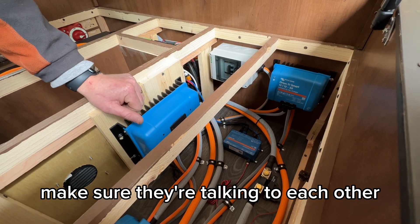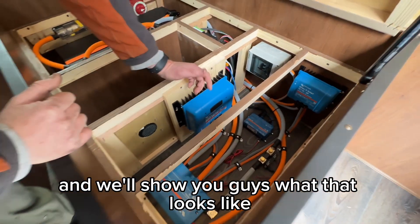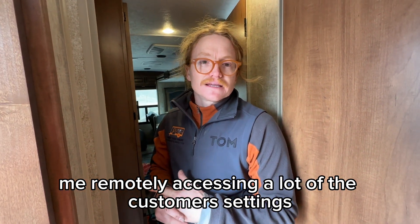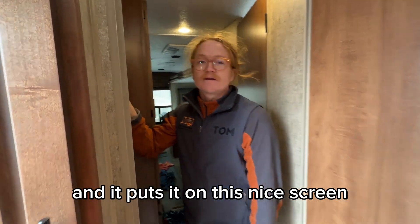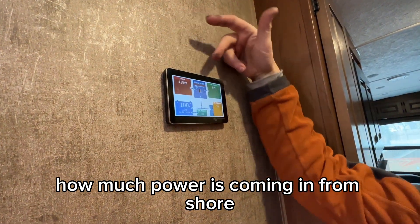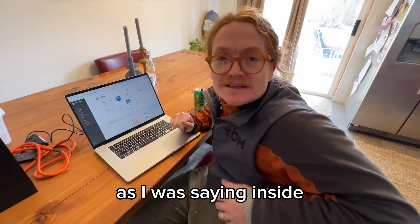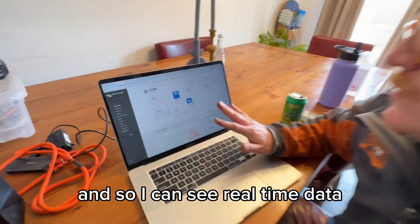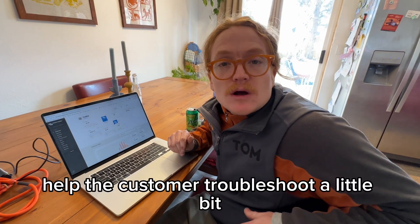The Cerbo brings it all together, makes sure they're talking to each other, and also allows me to access the customer's setup from wherever they are in the world, as long as the Cerbo is connected to the internet. It also brings all of those devices — the solar, the battery, the inverter — together on a nice screen, showing how much power is coming in from shore, how much AC and DC we're running in the coach. With the Cerbo connected to a Wi-Fi hotspot or a phone hotspot, it transmits all the information I need in real time. I can see what all those items are doing, do firmware updates, and help the customer troubleshoot from wherever they are. Very nice feature, that Cerbo.